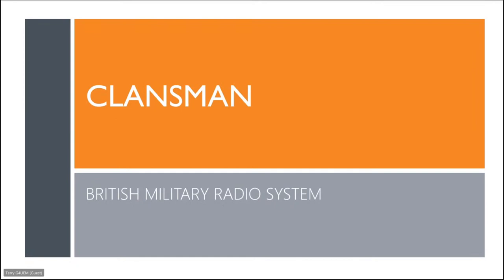Good evening, everybody, and thank you very much, Peter, for the introduction. Tonight, I'm planning to give you an overview on the Klansman British military radio system. It will be a general overview of the system. I won't be going into a great deal of depth on many of the radios — it's really just to give you an idea of Klansman.